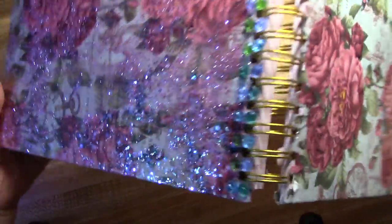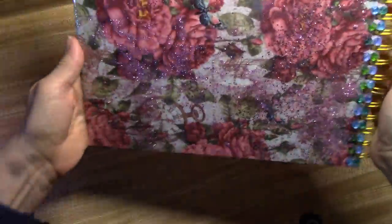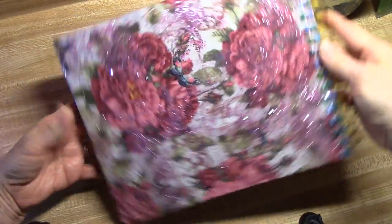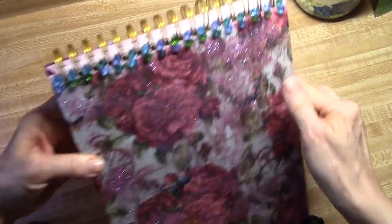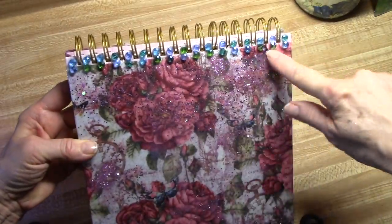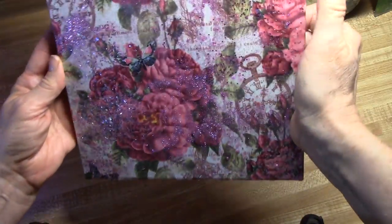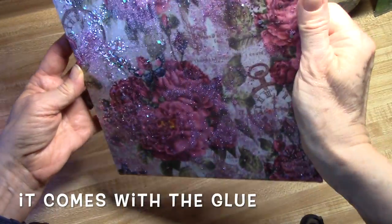I am not going to lose track of this with all that glitter and those crystals on there. I will have links down below for most of the products, and I will show you this cool pen that actually lifts up those crystals so that you can glue them onto the surface.